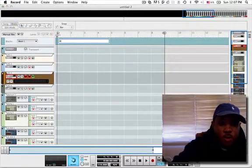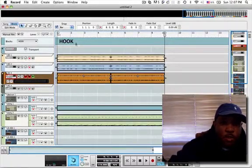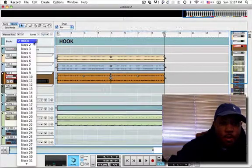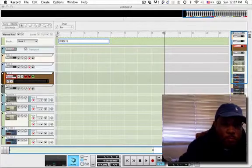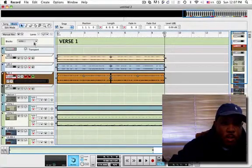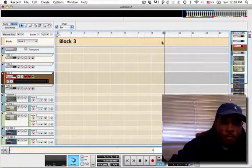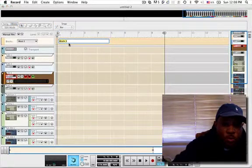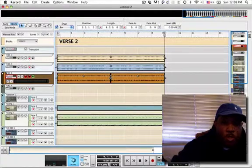We're going to make this the hook — this block the hook — and paste it, Apple V on Mac. Now we're going to go and make a verse. We're going to call this Verse 1, and paste it — Apple V. We're going to make another one, we're going to call it Verse 2, and paste it — Apple V.